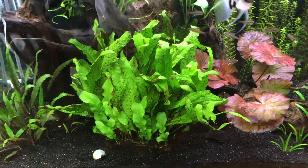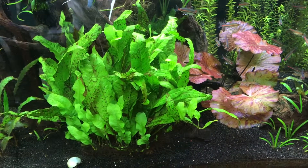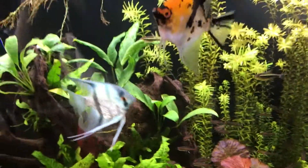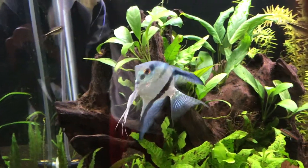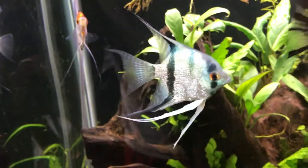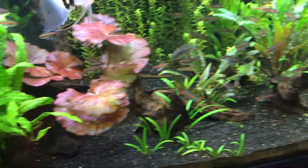Over in this other tank, I'm planning on bringing out this big java fern mat — that's actually going to a work tank I'm setting up, probably within the next couple weeks — but I'll see if the sun can make it even larger first. Probably some of this anubias up here as well. This is actually the male blue angel, and then I have the female koi angel — they're the ones that are paired up. I'm going to bring them outside in their own separate tub and see if they can breed and have some surviving fry.